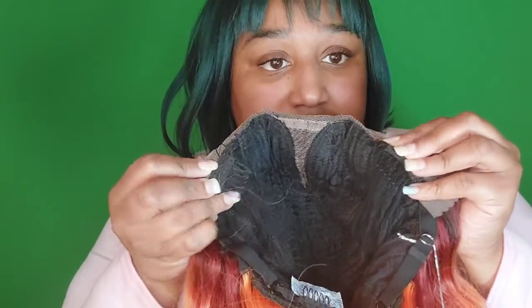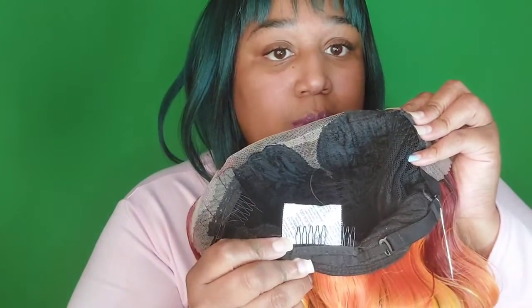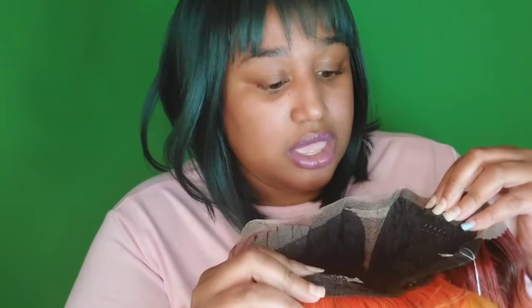Two combs in the front, one comb in the back. It can also be adjusted with the loops in the back too, right there. I just have some quick little braids in my hair right now.